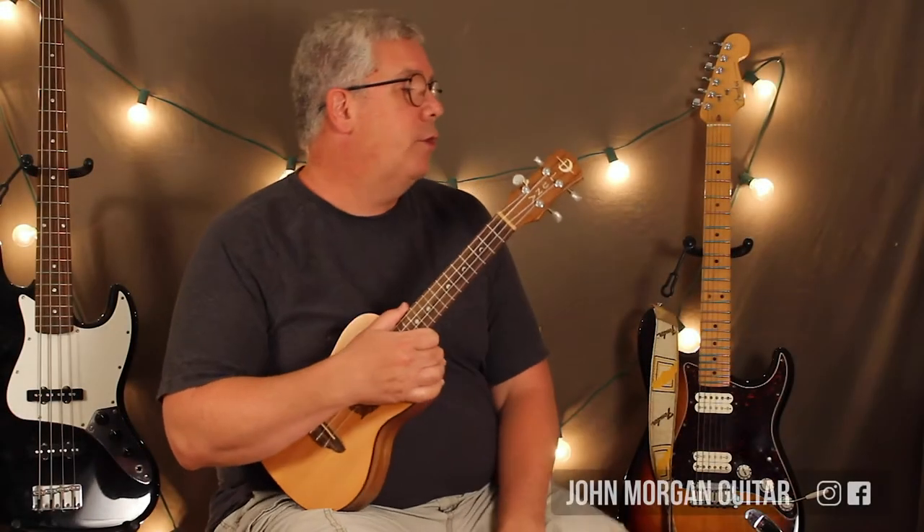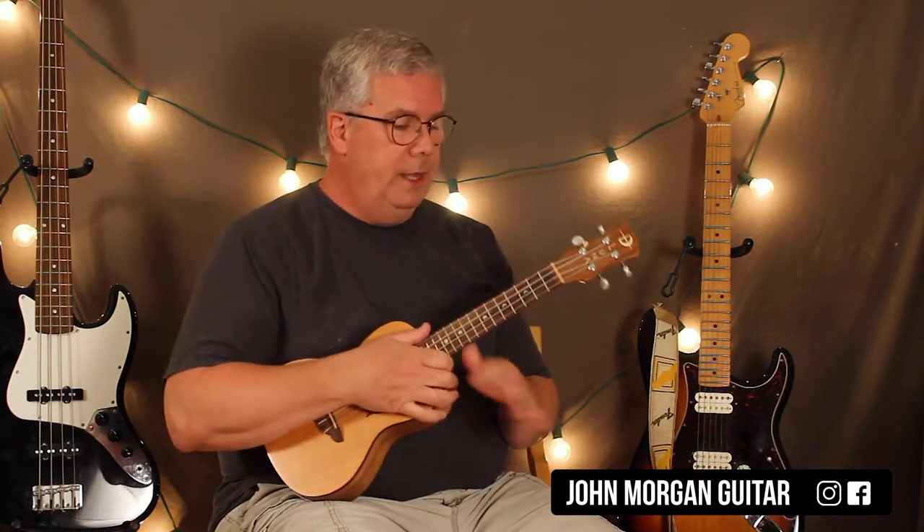Hi, welcome to Lessons with John. Today we're going to try Positively 4th Street on the Uke. Thank you, Bob Dylan.